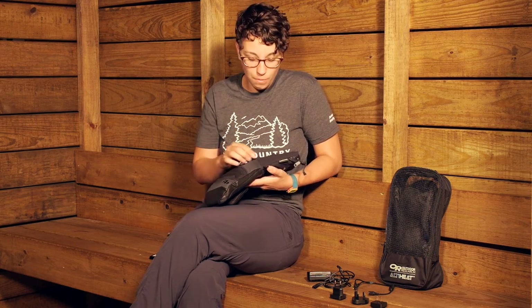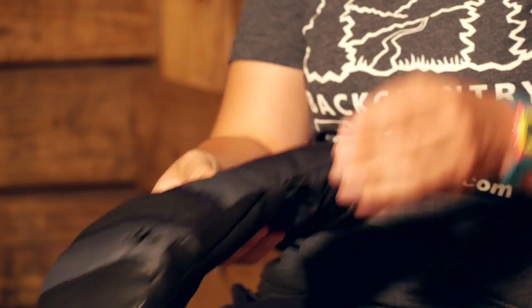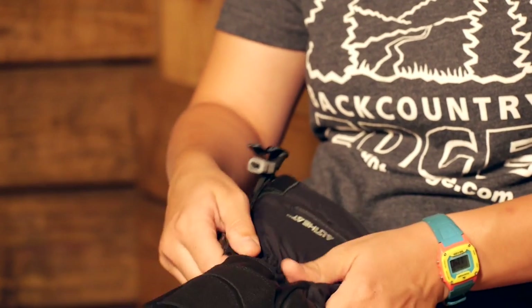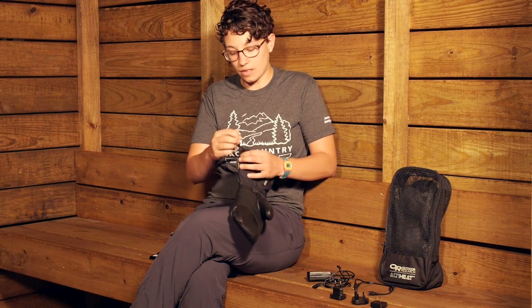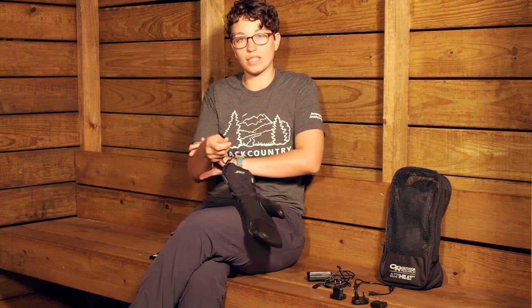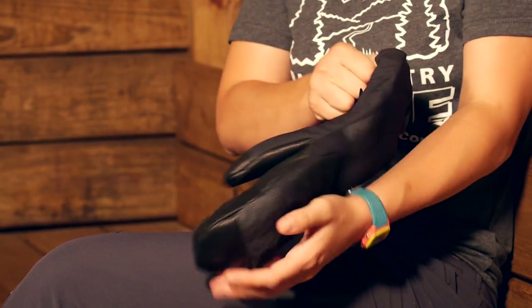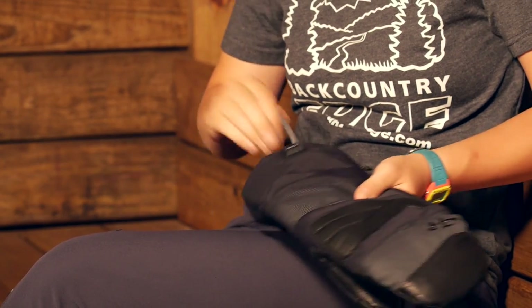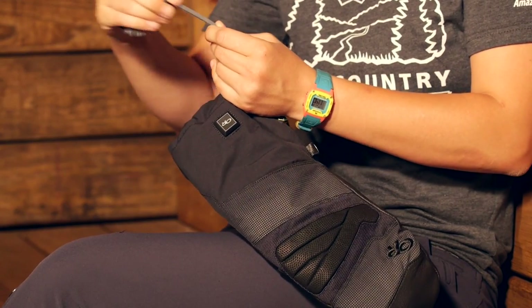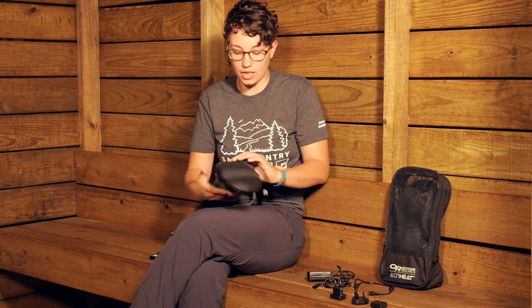There is a glove clip so you can clip the mitts together when stored and won't lose them. The gauntlet comes up quite far up your wrist and has some elastic stretch at the wrist. At the end of the mitt there is a cinch cord so you can cinch it down over or under a jacket, plus a pull tab for getting a nice tight fit. There is also a removable leash — useful on ski and snowboard lifts — that can be removed for other activities so it stays out of your way.